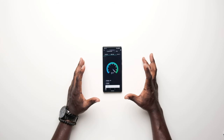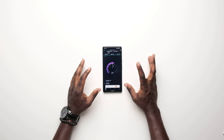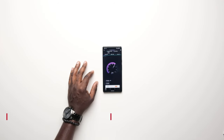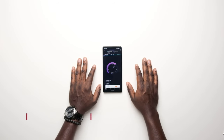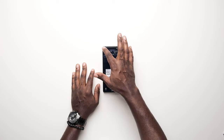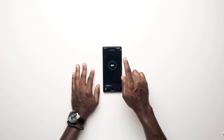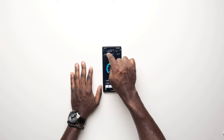The download speeds were easily in the 300s Mbps range. We ran the test a couple of times to confirm it wasn't a fluke. The upload speed also came in strong. Overall the 5G performance on this device with T-Mobile is impressive.